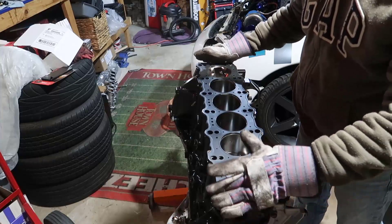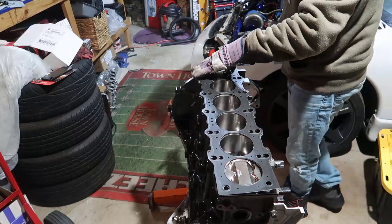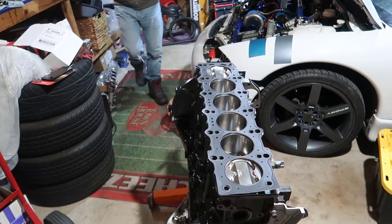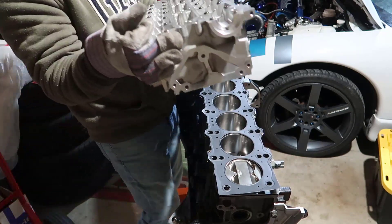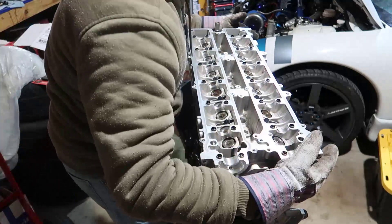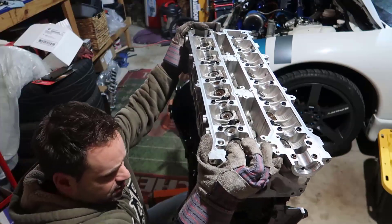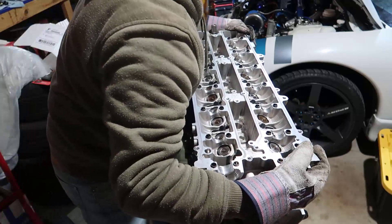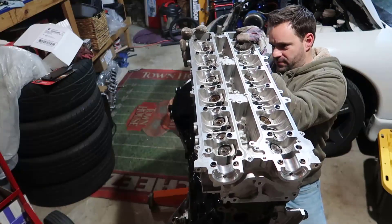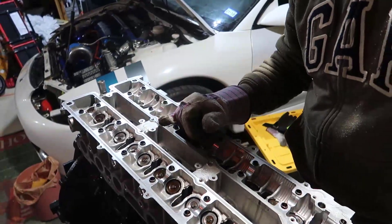A week passed. I put the MLS gasket on — you saw all the detail and the layers. Now I'm going to get the head and set it on top. Carefully we lower it, and there you go. Now we need to be sure the dowel pin is aligned in the front and the dowel pin in the back is aligned as well — there you go.